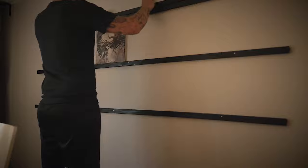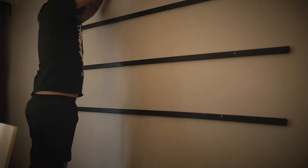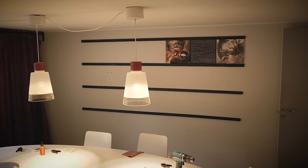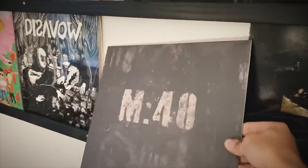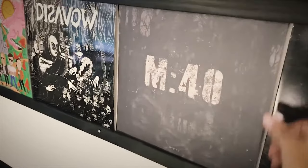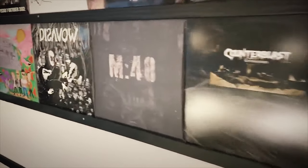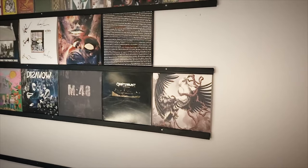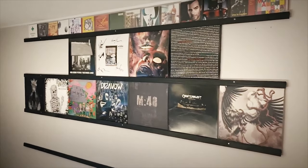After that it's just repeating the procedure until you're done. We haven't filled it up yet but it's on its way, and as a small bonus we could also fit a row of CDs on the top.